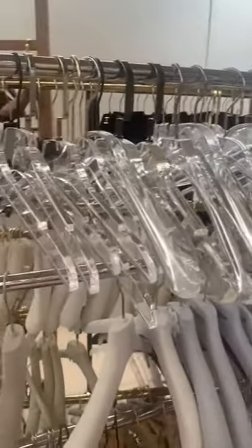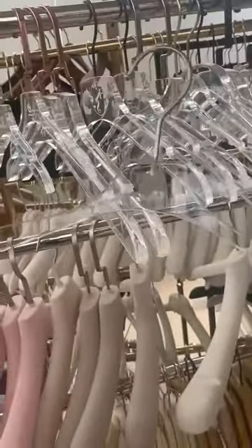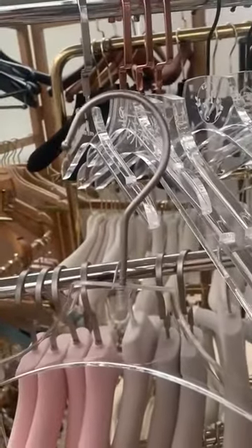We have many different thicknesses for the acrylic. This small size one is for kings. This is without the logo — it's a clean acrylic with the round hook.